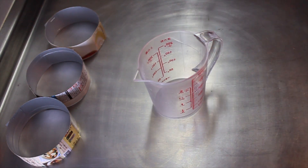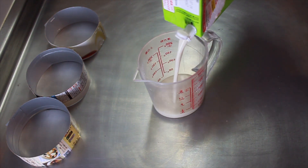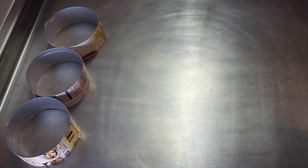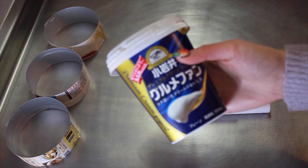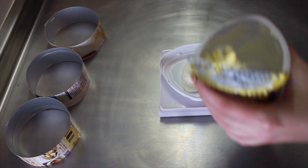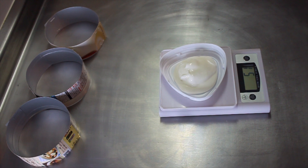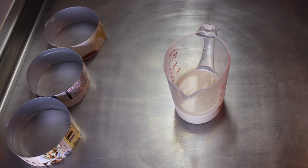Now it's time to make the pancakes. Grab your measuring jug and milk or milk substitute — I'm using soy milk. Measure out 160ml of milk. I actually only used 120ml but the mixture was a bit dry, so I recommend 160ml. Then measure out 50g of yogurt — I'm using the lid as a little plate — and add it to your milk.